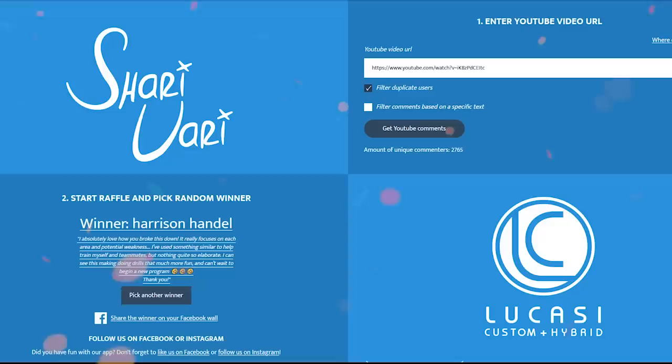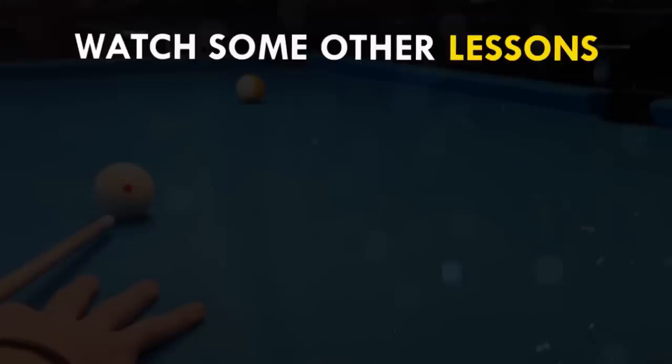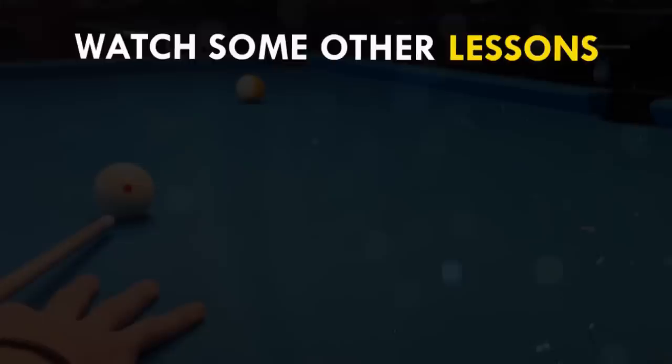To all the other people, don't be upset. If I could, I would give a cue to every single one of you. That's it for today. Thanks for watching and also thanks to my sponsors. And as always, see you at the next lesson. Take care.